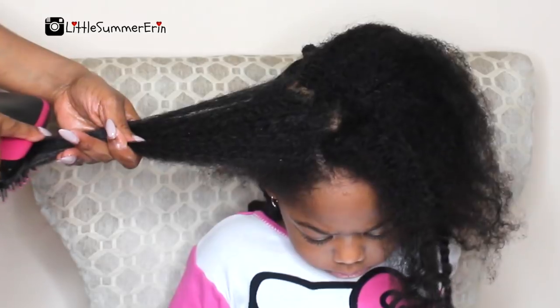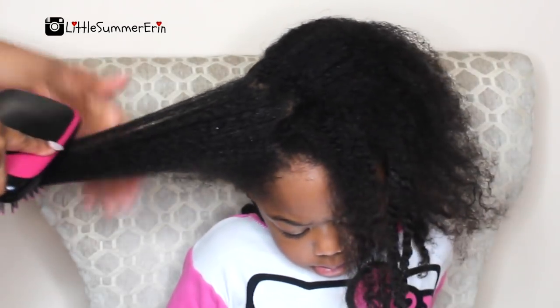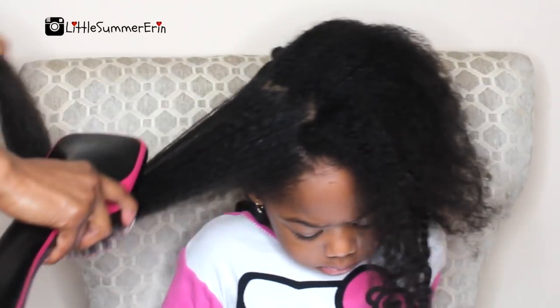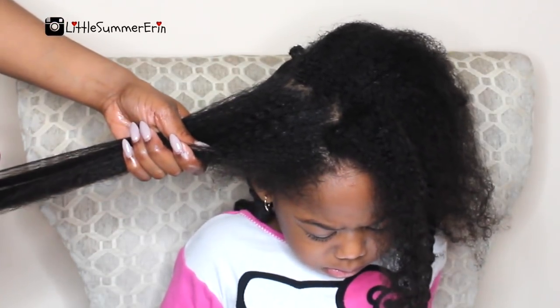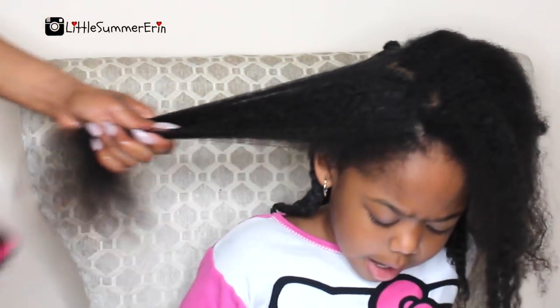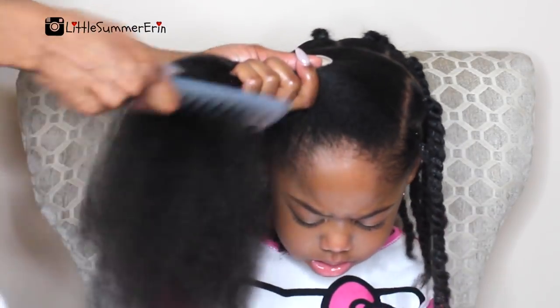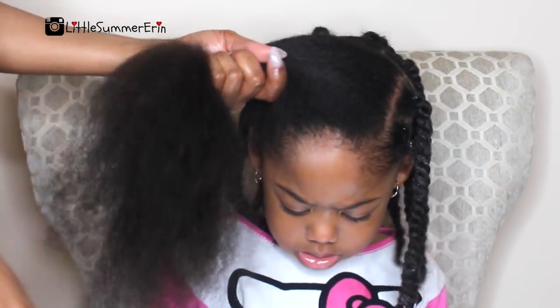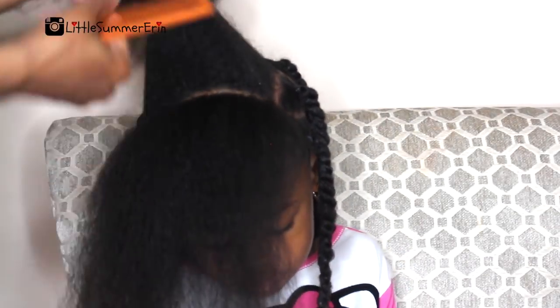I am twisting all the way to the ends — I only add rubber bands. Now I'm going in with my Revlon blow dryer; I'll leave the link below because I always get questions about it. I blow dry her hair on a medium setting while it's damp, almost dry, because the blow dryer only works well for her hair while it's about 80 percent dry.